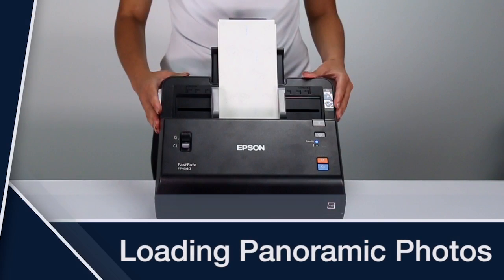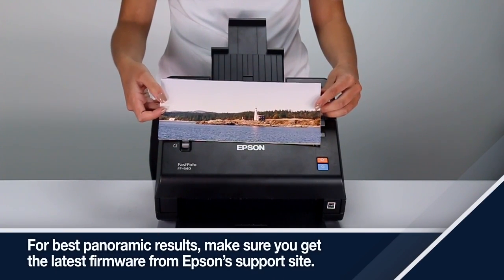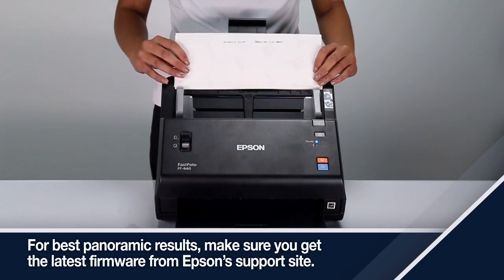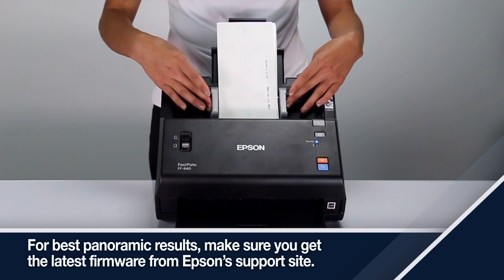Loading Panoramic Photos: You can load up to 10 panoramic photos at the same time. Make sure they are all facing the same way and load them face down. If the photos are wider than the input tray, load them with the short edge first. You will have to rotate the scanned images after you have finished scanning.